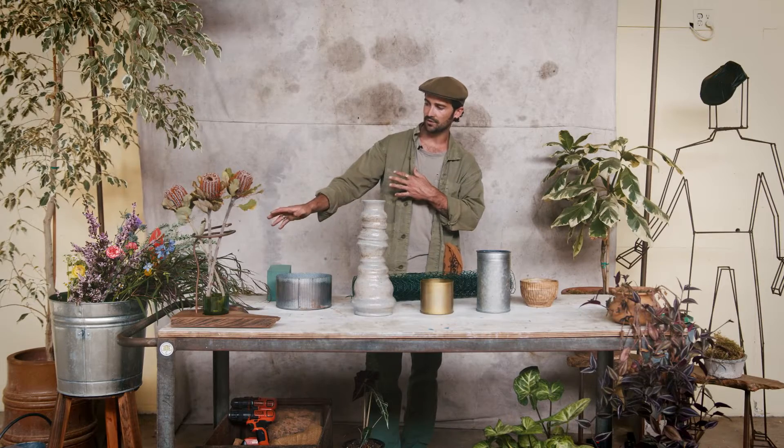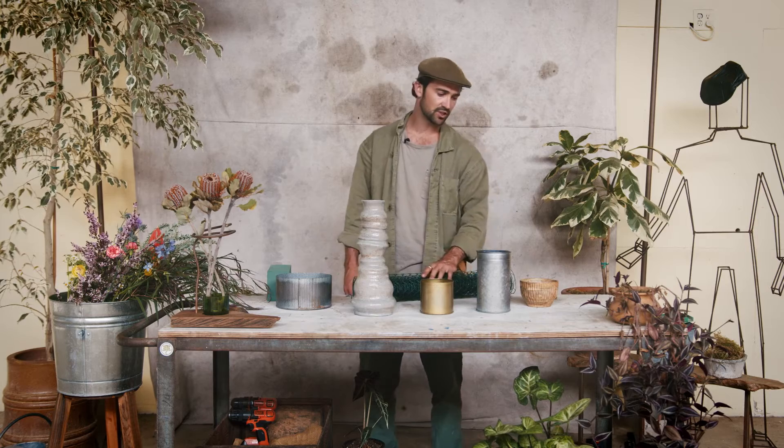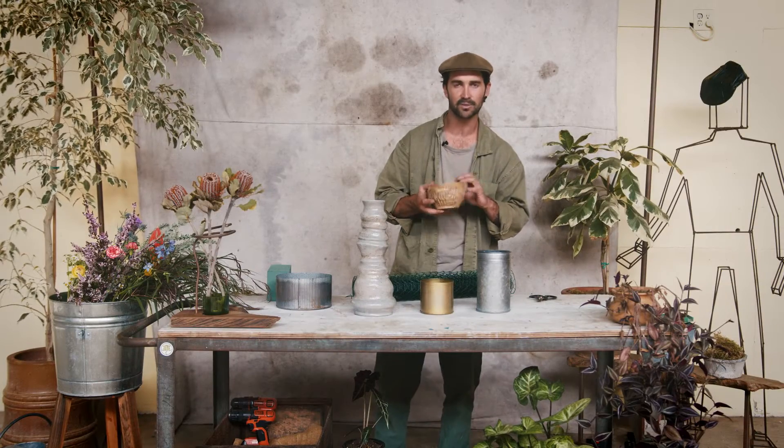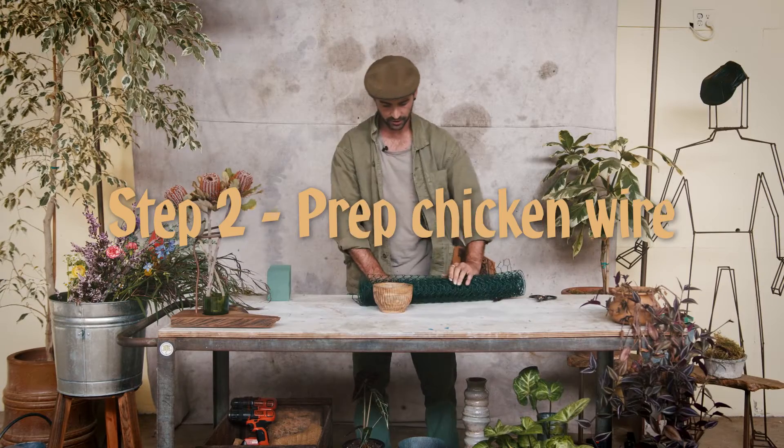I've got flowers over here in a certain style and colourways. Based on the fact that we're using chicken wire, we're going to go with this little wooden vase — a very unusual vessel, but it'll be challenging and fun. Let's cut and prep our chicken wire.